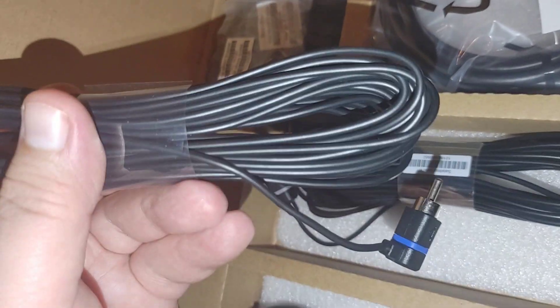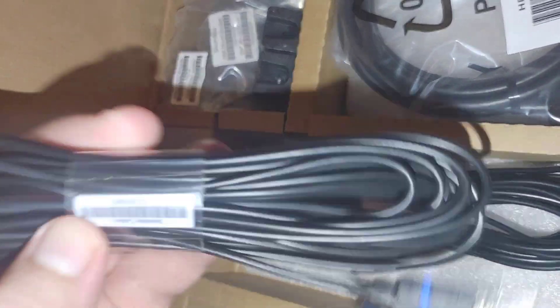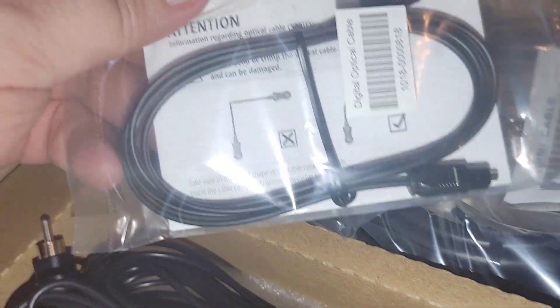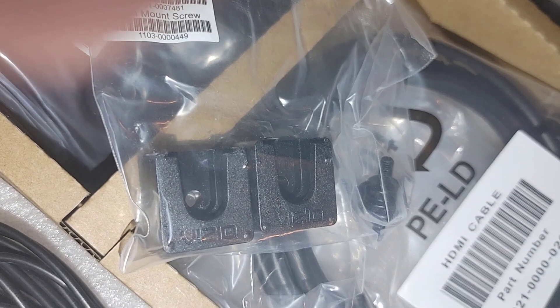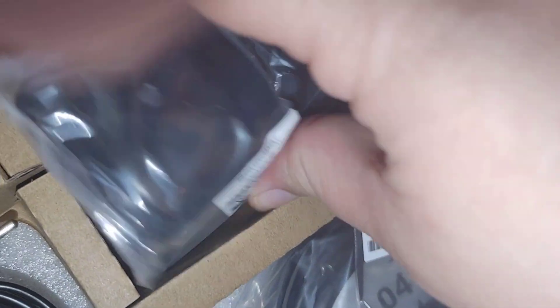The back of the unit is color-coded between blue and gray, letting you know which side does what. We have our two surround speakers. It comes with an HDMI cable for HDMI ARC audio and an optical cable. It also comes with the remote, which is the same as what I have on my 4.1 channel unit — there's a review of that on my channel as well.